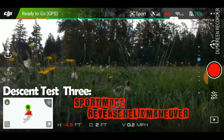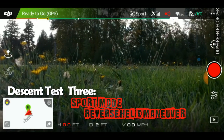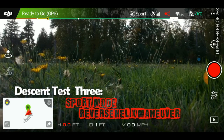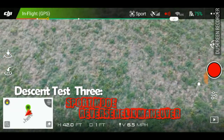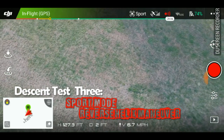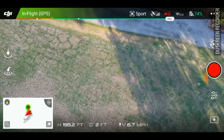Now I'm going back up one more time. This time I'm going to try a forward descent and spin it in a circle to see if I can get a faster descent, and I'm going to use sport mode again. Taking off and cruising right up to 200 feet — about 6.5 miles per hour on the way up. Coming down just like I came up just kills too much battery.